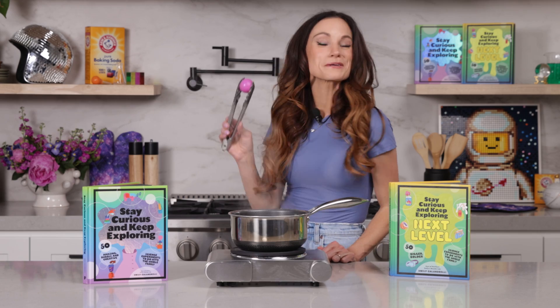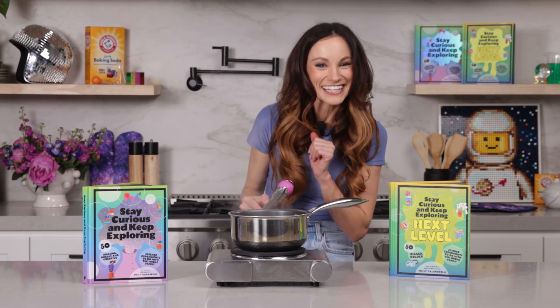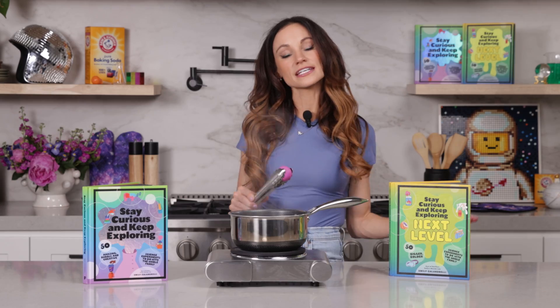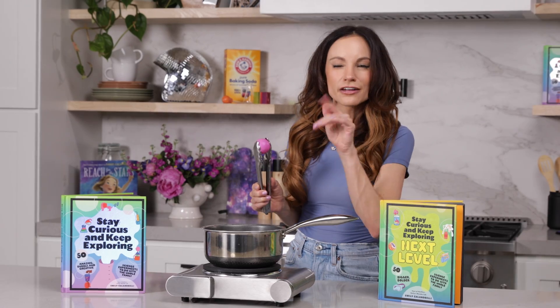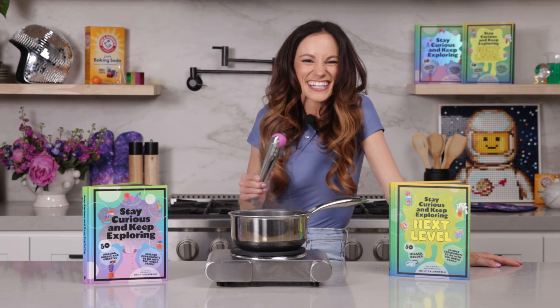Thanks for making a zombie ping pong ball with me. If you like this one, be sure to check out my bestselling Stay Curious and Keep Exploring book series for 99 more science experiments. I'm Emily Calandrelli. Subscribe for all things science and space. And remember, stay curious and keep exploring. I'll see you next time.